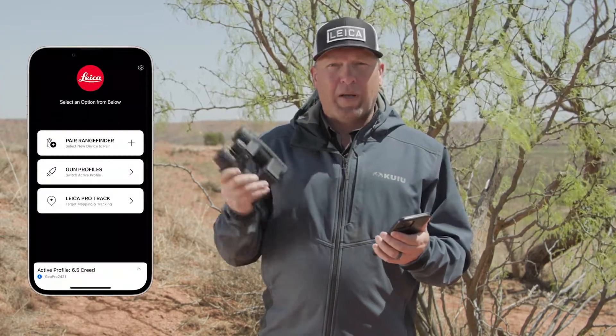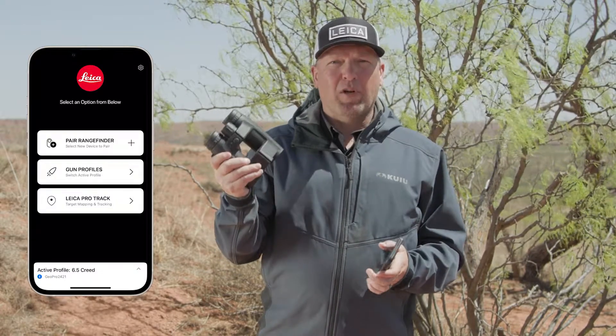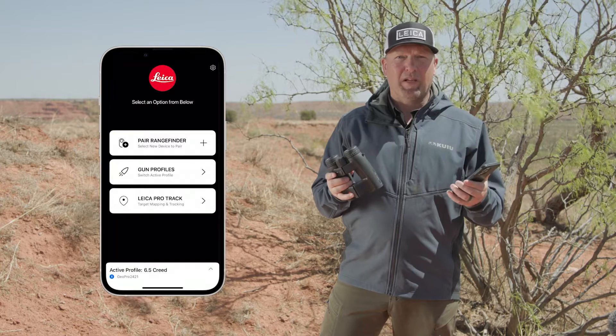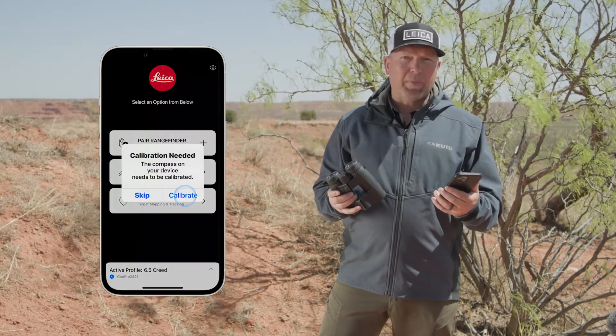One of the coolest features about this binocular is Leica Pro Track, and it utilizes the onboard compass. It does have an auto-calibrating compass, but from time to time you might be asked to calibrate it. I wanted to walk you through that today — I can see on my app that it's prompting me to calibrate the compass.